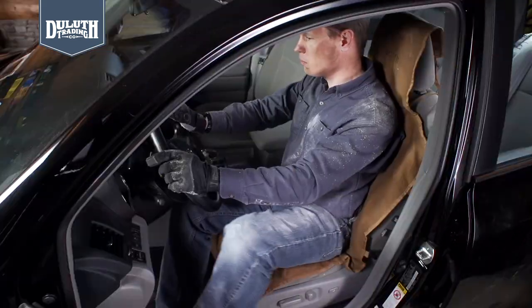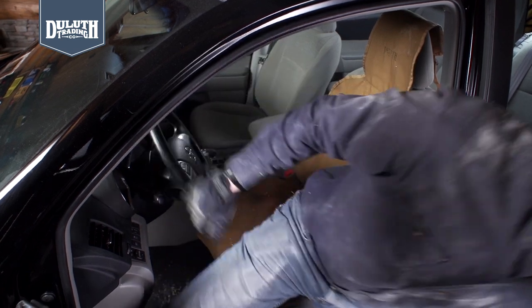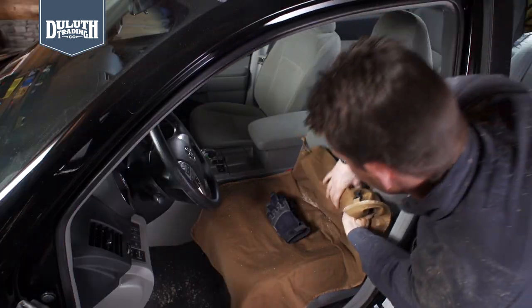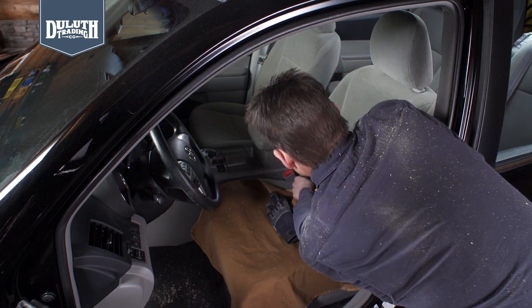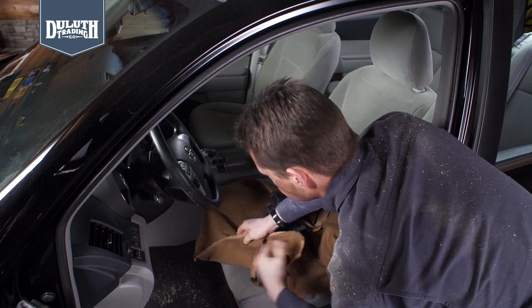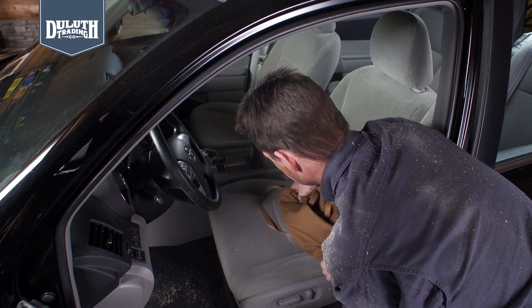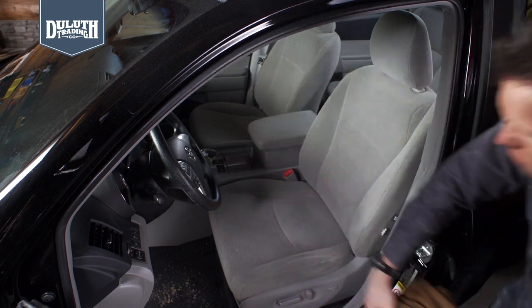Once it's all mounted, you've got one tough mess barrier. Durable 13-ounce fire hose cotton canvas shields your seat from sawdust, plaster, dirt, and mud, while the fend-off finish shrugs off water and stains. And the seat apron unclips so you can easily remove the mess.